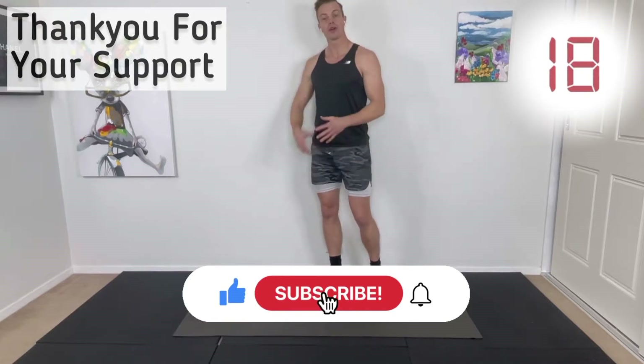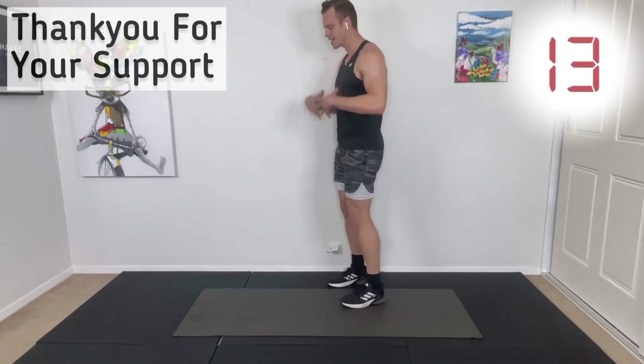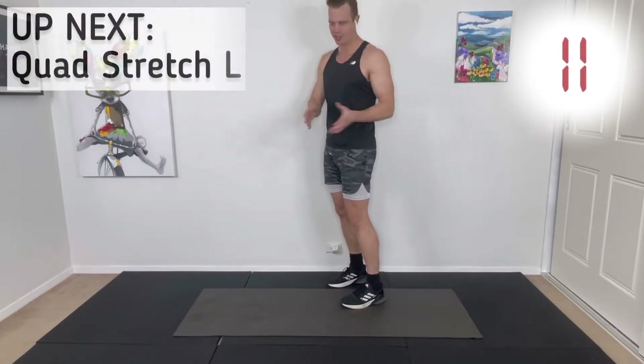You can do this every single day or every couple of days just to help with loosening up your hips, legs, and lower back. It's good for people that do a lot of lower body exercise and also for office workers. Give it a thumbs up and subscribe to the channel if you appreciate the content, because it's about helping you guys.